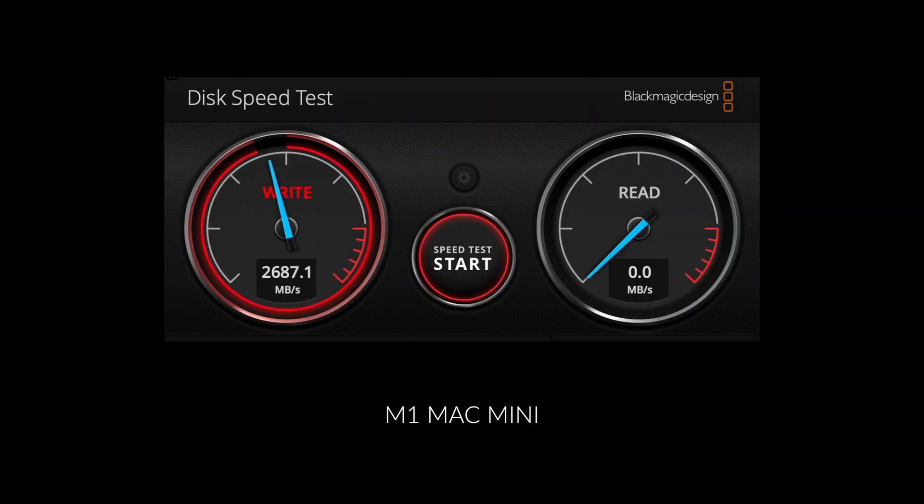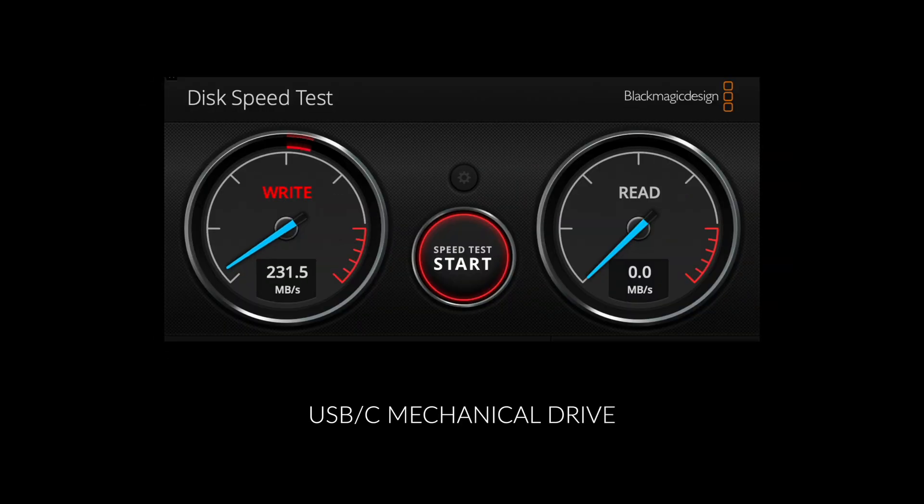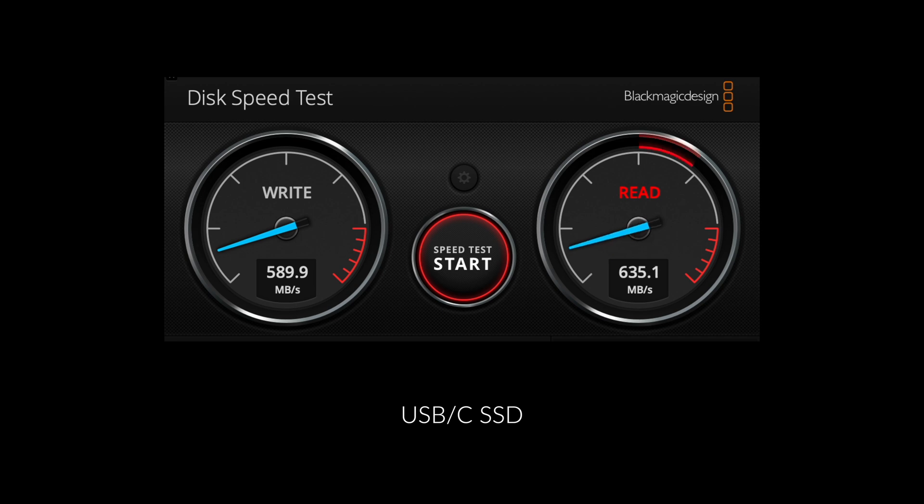Here are some examples — I've got three drives connected to my setup. First, my Mac's internal drive: the read/write speed is very fast. Next, a large mechanical USB-C drive, which is one of the most common types people have — the performance is absolutely shocking. Then a typical USB-C SSD drive, which gets recommended on a lot of forums as an alternative: it's better than the mechanical drive, but it's still really dire compared to the internal drive.